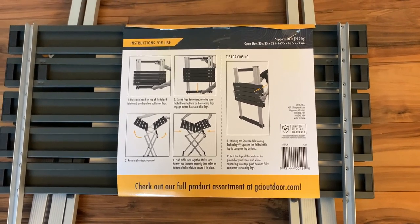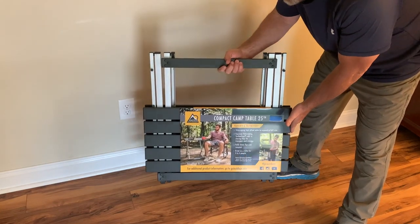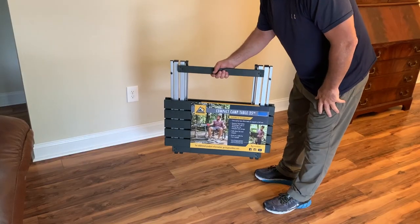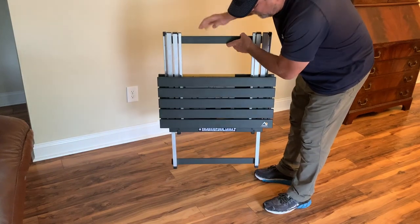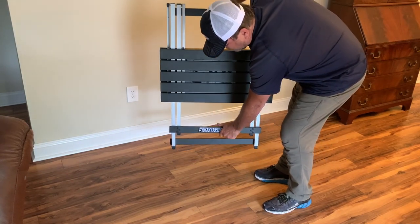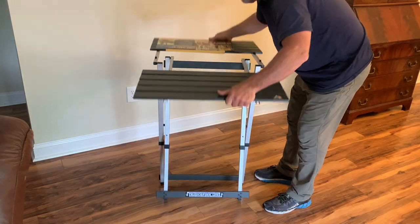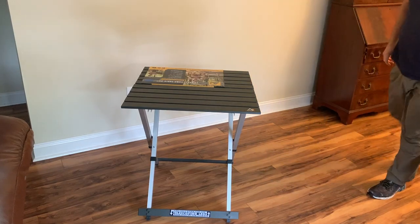The label contains the instructions for use. This is what the table looks like in its folded state. Here is how you open it — and you're done. I'm going to show you how to close it, but I want you to pay attention to those little buttons on the legs.